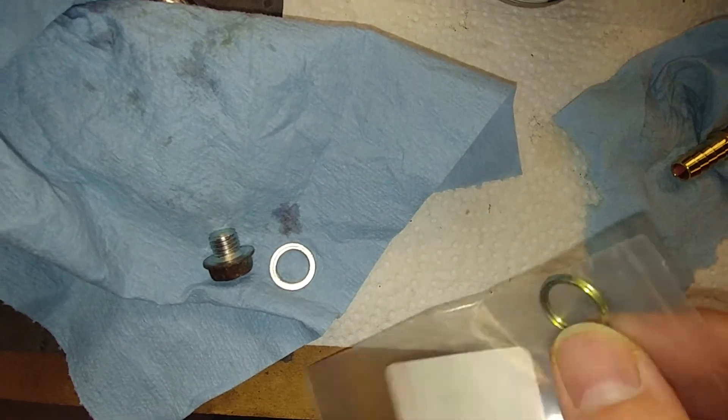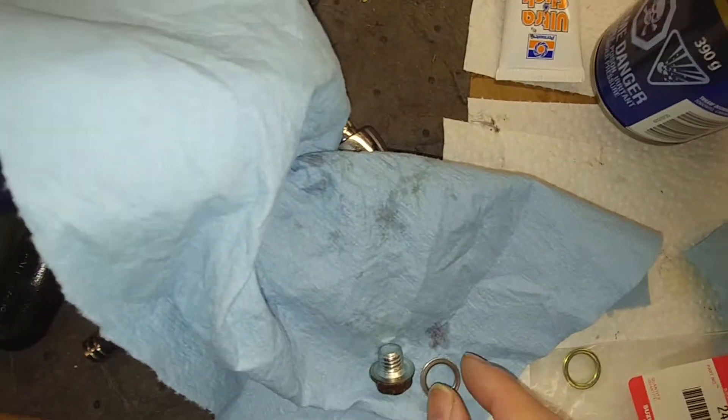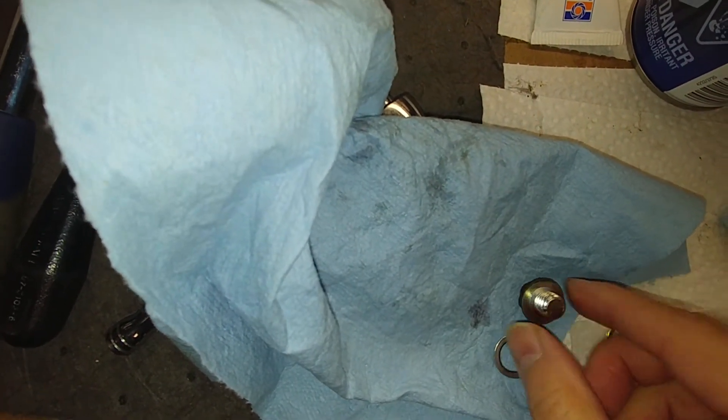The grooved or beveled edge goes up to the transmission pan side. The flat side goes to the bolt. Here's the old one — that's the flat side — and the beveled side faces the pan. So to be clear: the flat side goes towards the bolt.